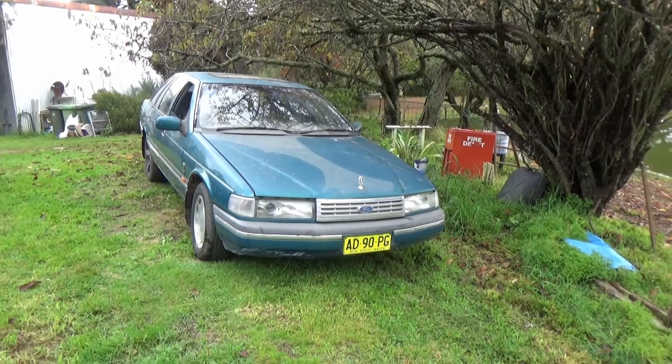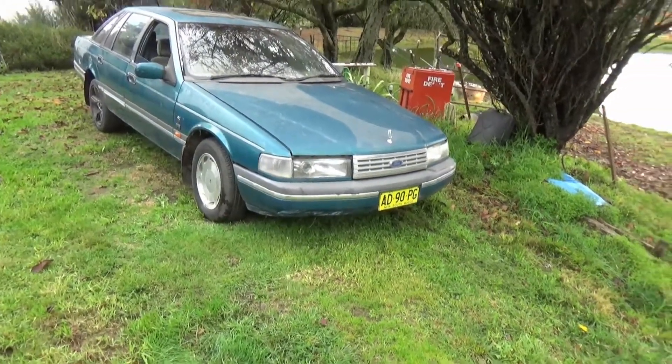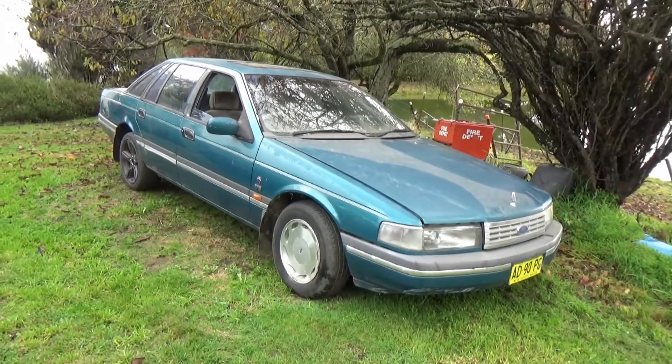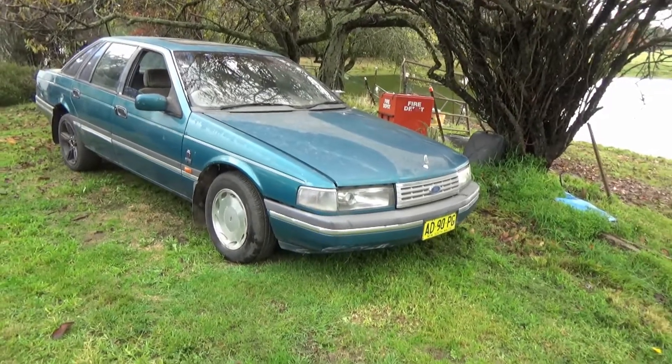Alrighty then, I bought this for a couple of grand. This is a NC — I don't know what that is — 92 something Fairlane gear. I bought it for the 5 litre Windsor motor in it. It's the old 382 with fuel injection.